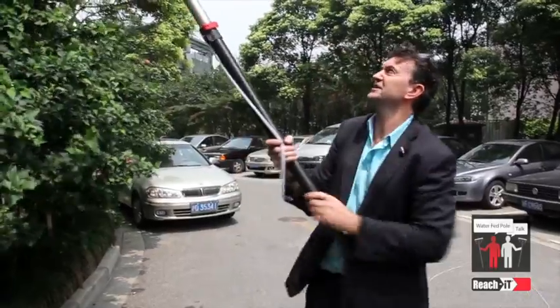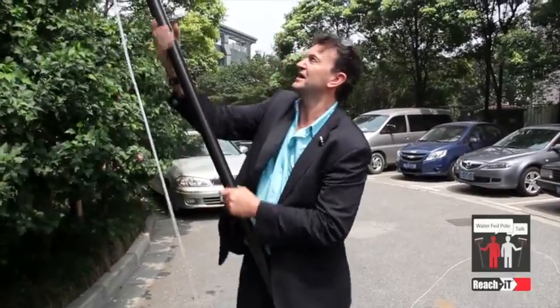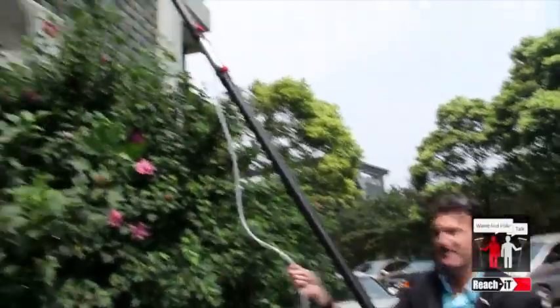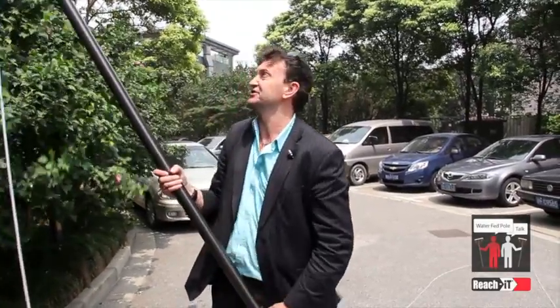Now if we need to push the Mini up — and extending it is covered in another video about using the Mini and the XT — you can see that as I push that pole up, I've got the tube internal for the whole length of the Mini or the Pro. It's just coming out before we go to the extension sections, and then we can extend the XT section without any conflict with the internal tubing.